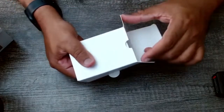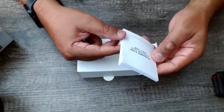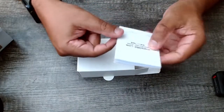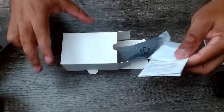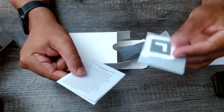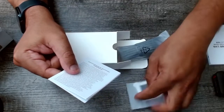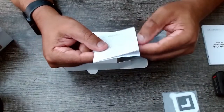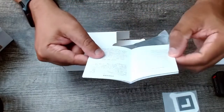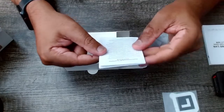Opening this up, right off the bat we get the quick start guide, which is pretty thick actually. We also get what I'm assuming are angle guides for positioning — probably for whiteboard support if you're using this with a whiteboard in the background. And then a little booklet for the actual warranty in multiple different languages.